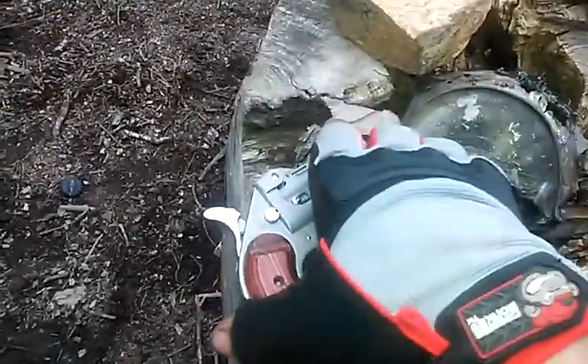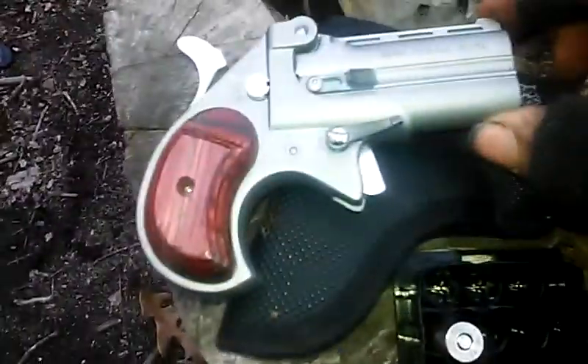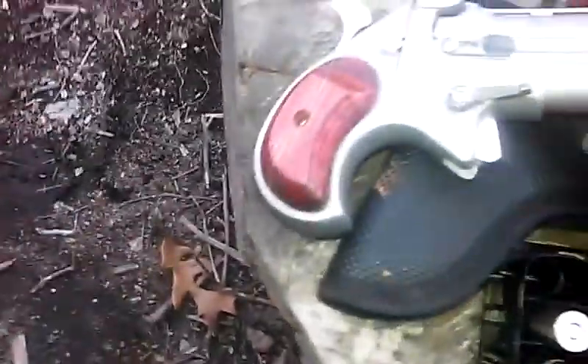Hey guys, Greg here. I just bought this — it's a Cobra 38 Special. Paid 200 bucks for it.